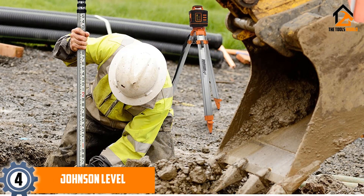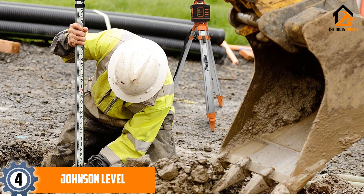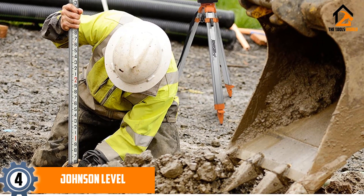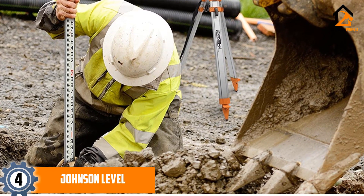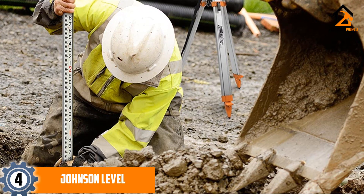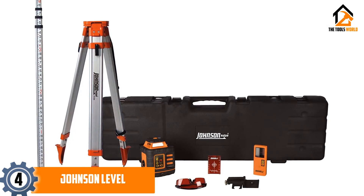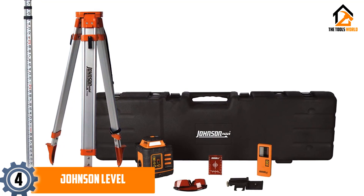Moving on at number 4, we have the Johnson Level and Tool 99026K rotary laser system. This system can be mounted to almost any surface thanks to its special bracket, allowing it to measure from floors, walls, and ceilings with ease. It is versatile enough to work for both indoor and outdoor tasks, helping you set up anything from ditches and fence posts to drywall and cabinets.